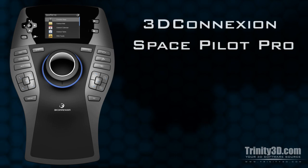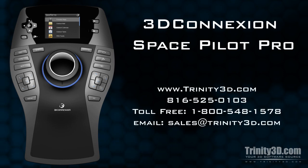The 3D Connection Space Pilot Pro is the ultimate answer to intuitive interaction with your 3D environment. Visit us at www.trinity3d.com for more info.